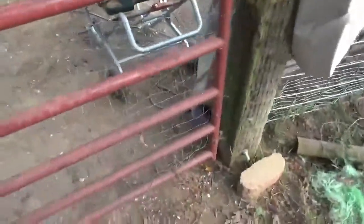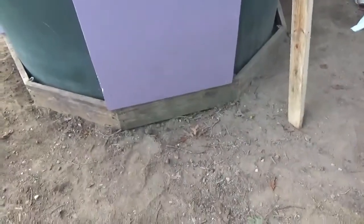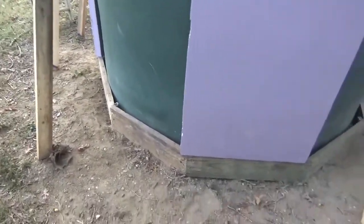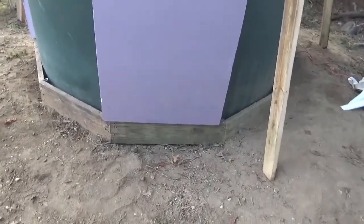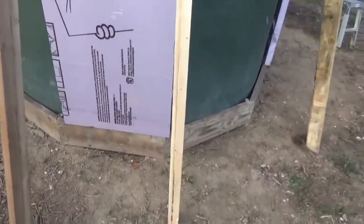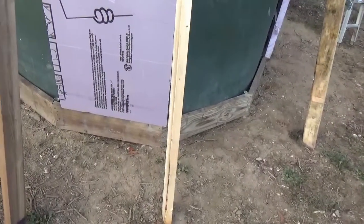Get out of here, chickens — coming in here to eat my foam. So I got to hurry. And then I had straight pieces I cut at 28 inches. It's about 120 inches around this thing, so I just cut it into 10 sections and the angle is 36 degrees.